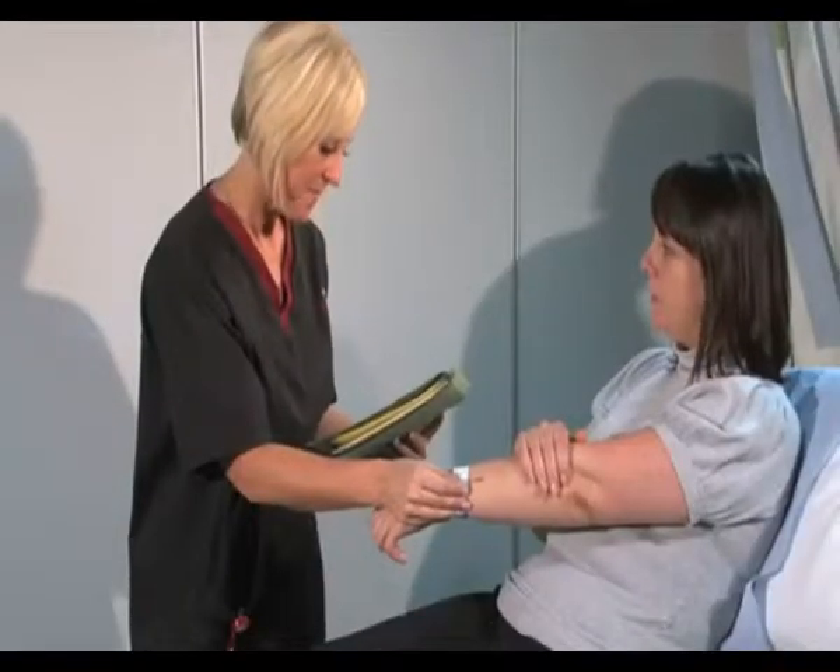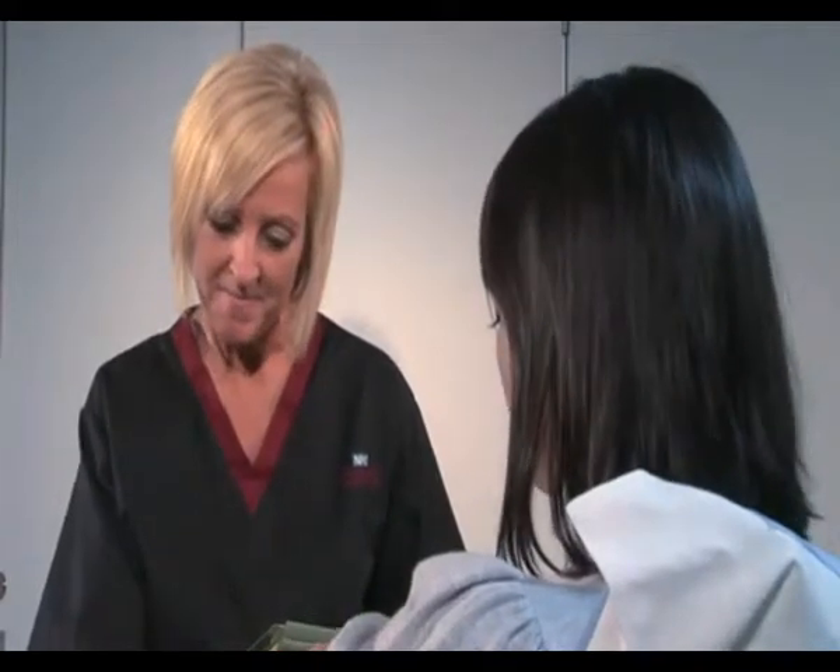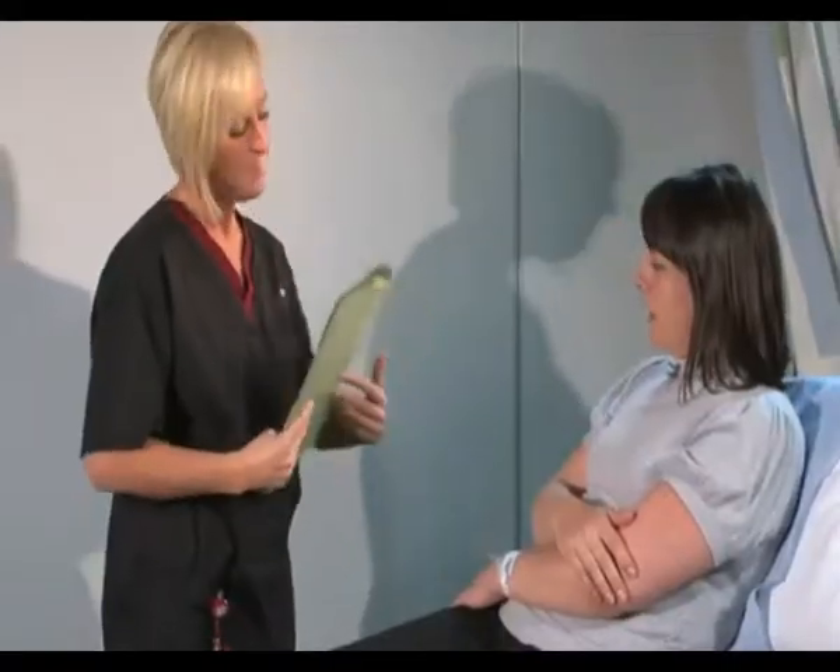And your date of birth? It's the 9th of the 9th of 78. Okay, and I'm just checking your hospital number. Is it all right if I call you Kelly? Yeah, that's fine.